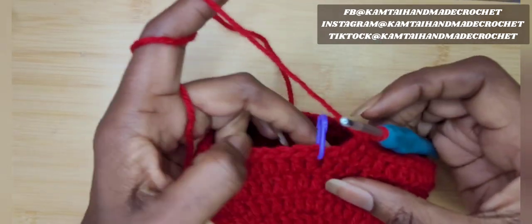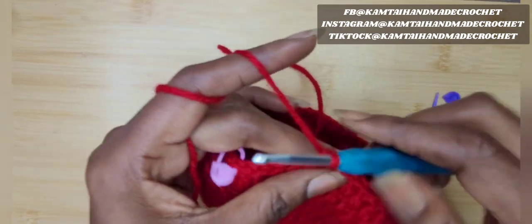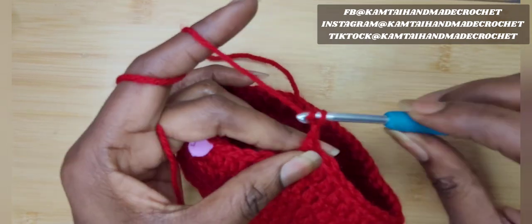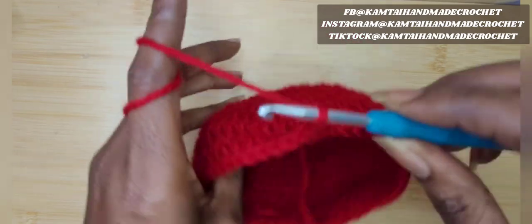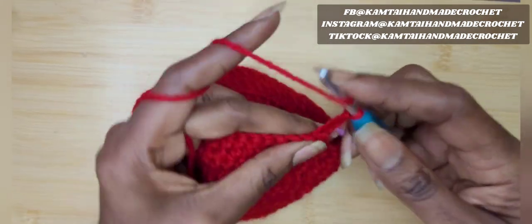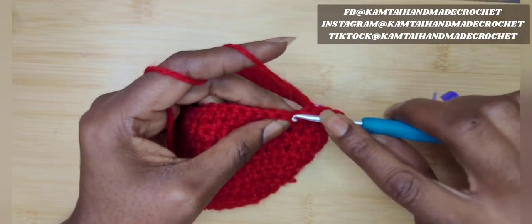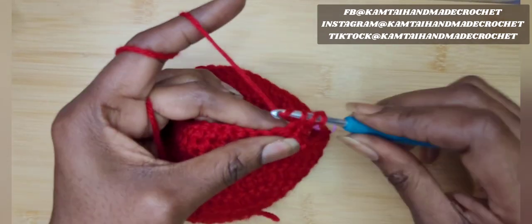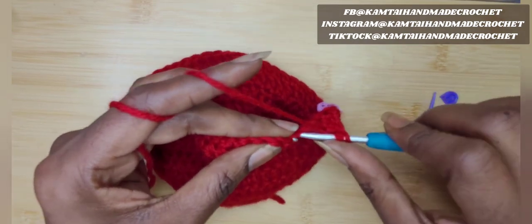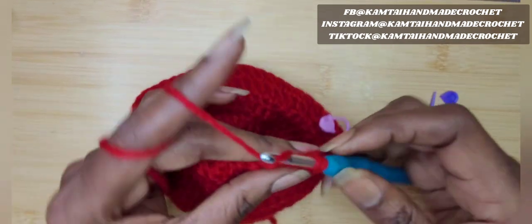Now I'm at where my purple stitch marker is. I'm going to take that out and put my last double crochet into that space — the purple stitch marker was in the 46th space. Chain three and turn your work, turning it right side out. If your chain three counts as a double crochet, skip that first chain and go into the next. Double crochet all the way until you get back to your pink stitch marker, then we'll go into making the popcorn stitch.